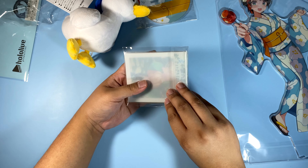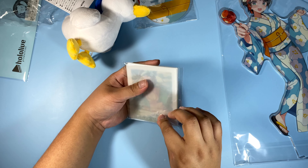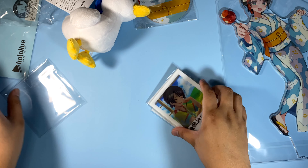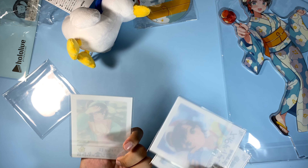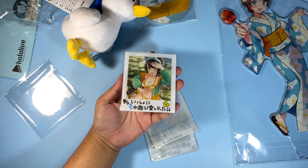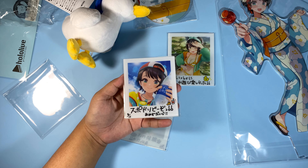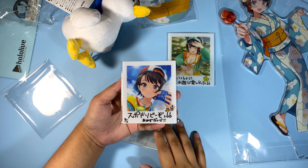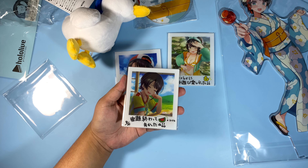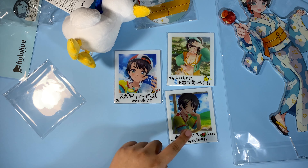And then we have the acrylic polaroid photos. I don't know why they made this acrylic to be honest — I feel like they could have made this on paper and it would have been fine. These are individually sealed. This is to check the texture and they're really just like normal acrylic stuff. Swimsuit Subaru here, then we have Subaru offering — sports drink or Pocari. Then we have Subaru as a shy girl. I don't know what these are saying, but the drawings are really adorable.